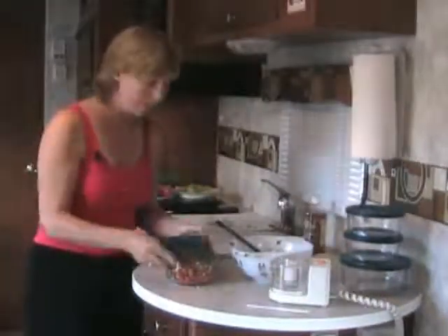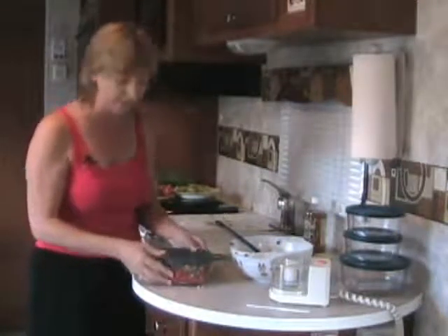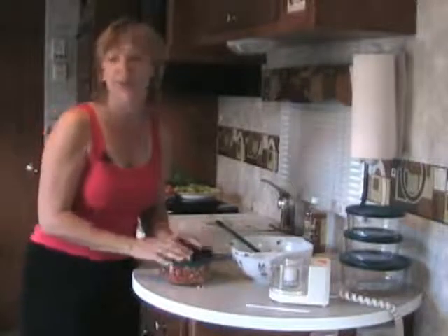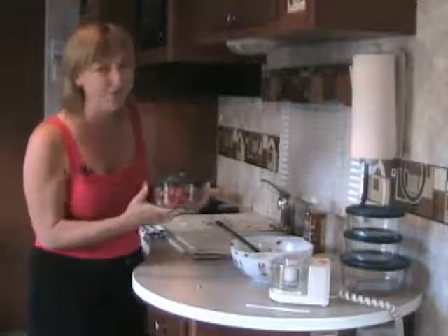We're going to put the cover on our bowl and allow the pico de gallo to sit out on our countertop for at least one hour before serving. When you put tomatoes in the refrigerator, it zaps the texture and the flavor. So leave it out on the counter, and be prepared to eat the entire batch in one sitting — it doesn't keep very well.